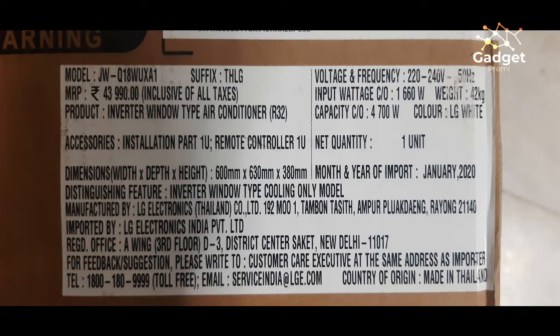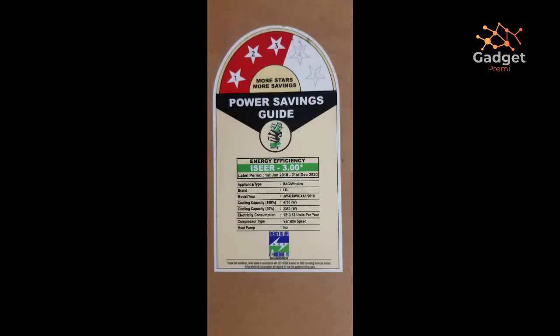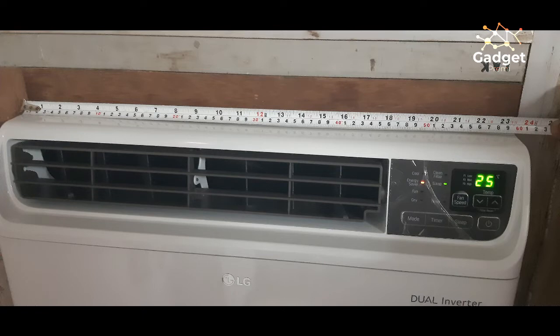This AC is a three-star AC, as you can see from the label. It has an electricity consumption of 1230.3 units per year. If you divide that by 12, you get about 101 units per month, making it quite energy efficient compared to a non-inverter kind of AC.